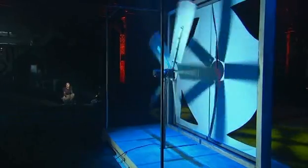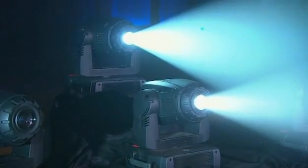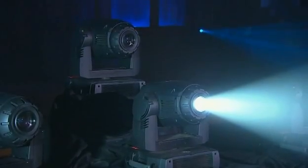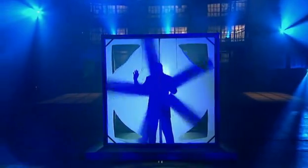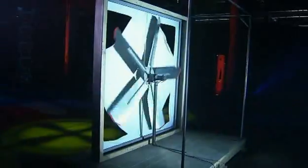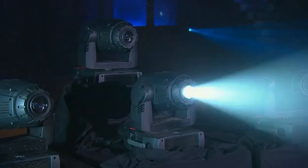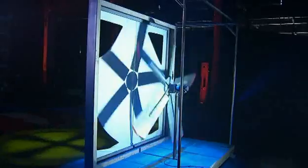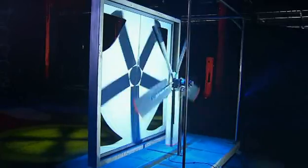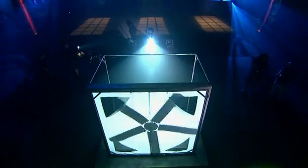When the stagehand pulls on the cables, the concealed pulley system moves the fan closer to or further from the canvas. The next secret is in the lighting. Two different spotlights are cleverly focused so that the shadow of the fan is exactly the same size whether it's closer to the canvas shield or farther away. Here the fan is positioned close to the canvas; when the spotlight goes out, the fan is moved back and the next spotlight comes on, but the shadow looks precisely the same.